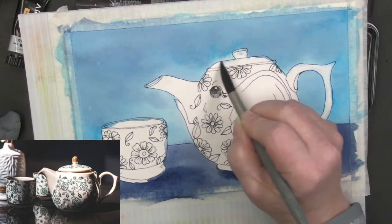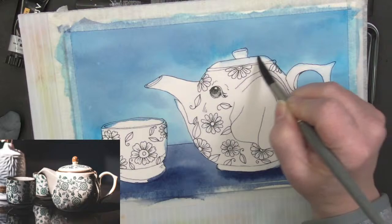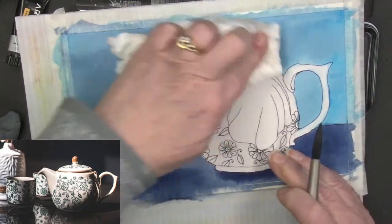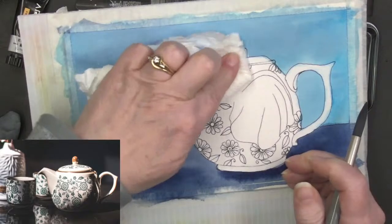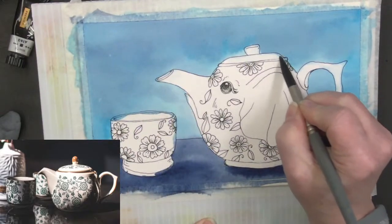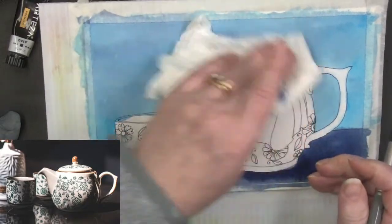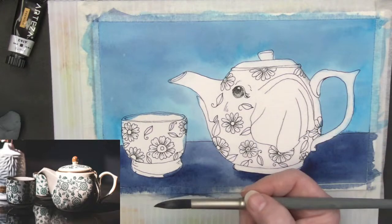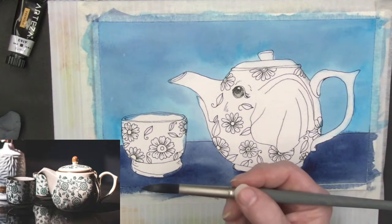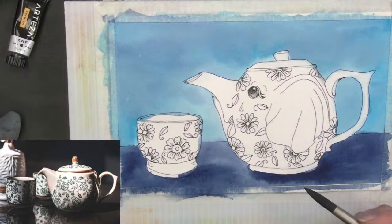Sometimes I look at it and go, how can I make things easier for myself in the long run? I'm figuring it out as I go along. This one is totally being figured out, because we're making something totally different than that teapot in the reference, but put them side by side and they look like they belong to a set.